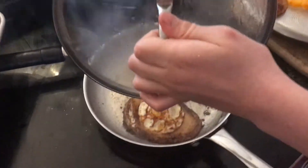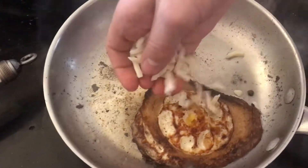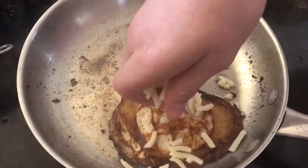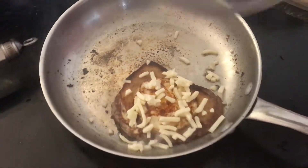Okay, so let's put a little bit of cheese on here, because cheese is always good. Put it back on.